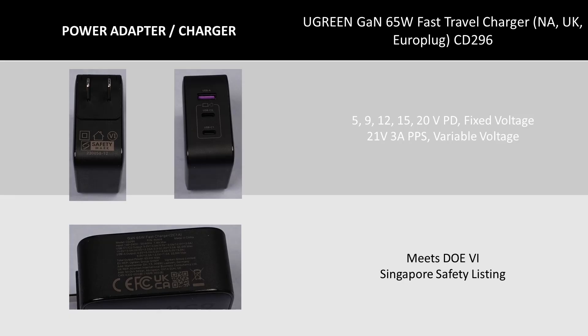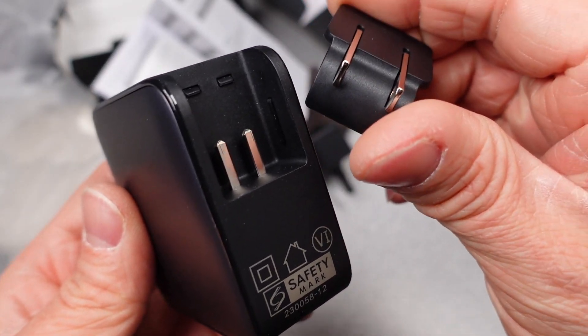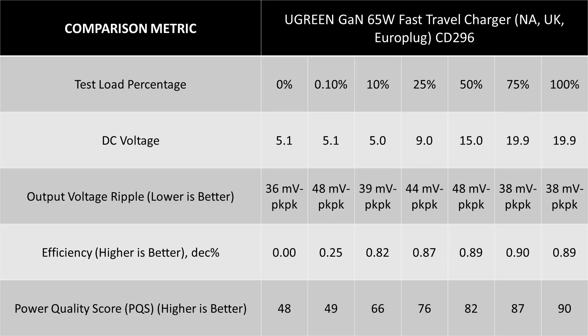Next is the Ugreen GAN 65W Fast Travel Charger CD296, with interchangeable UK, North America, and Euro plugs. The unique thing about this charger is those interchangeable plugs — they look proprietary but they hold well. The charger is very similar to the robot GAN, but it does meet the DOE 6 efficiency requirements.